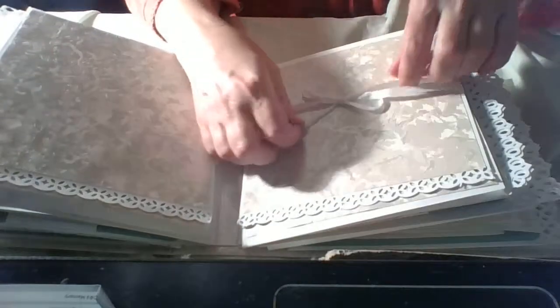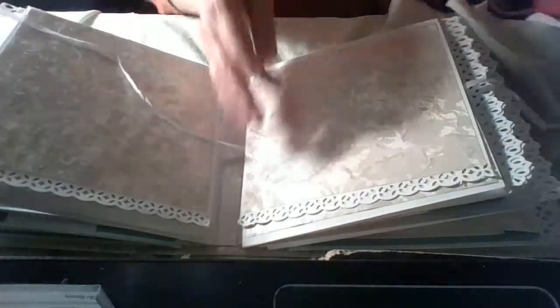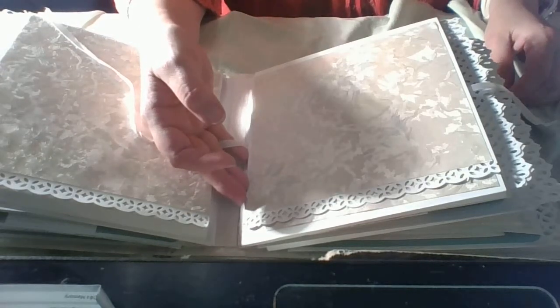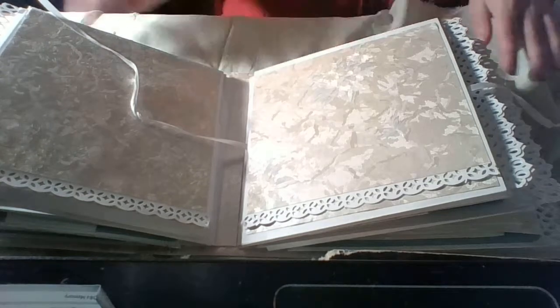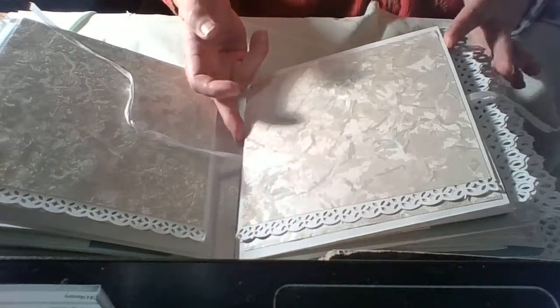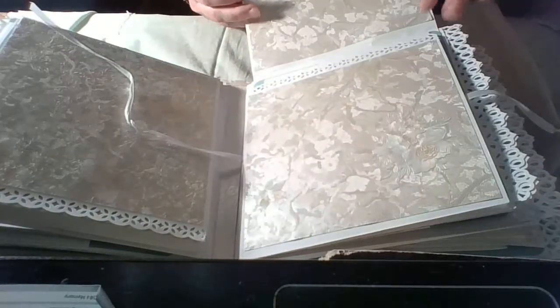Here it's similar. I think that except the album I made for my brother's jubilee, this is the biggest album I've ever filmed. Here again it's the same — I just put this embellishment.